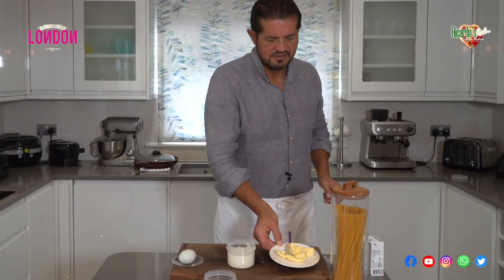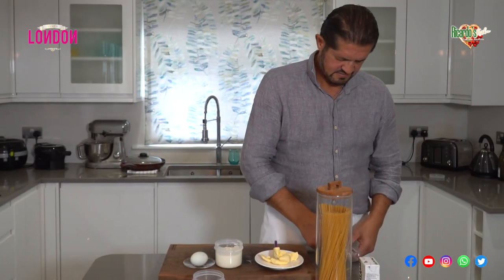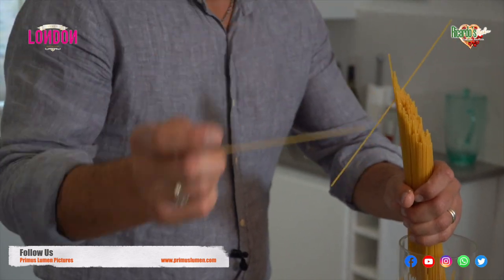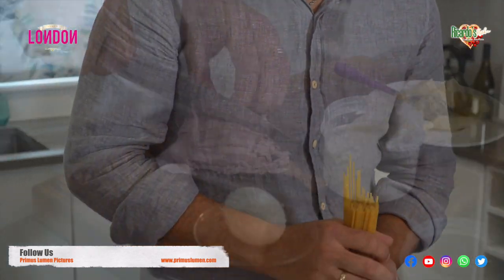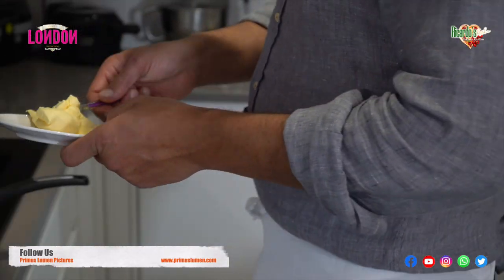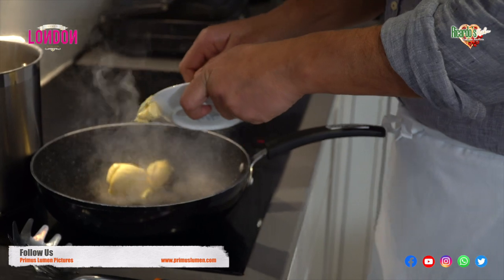Allora benvenuti and welcome to Ricardo's Kitchen Cucina Rustica. In this episode we are going to be learning how to cook spaghetti alla carbonara. It's a dish you see in many Italian restaurants but there are different ways of doing it. This is Ricardo's Kitchen Cucina Rustica style.